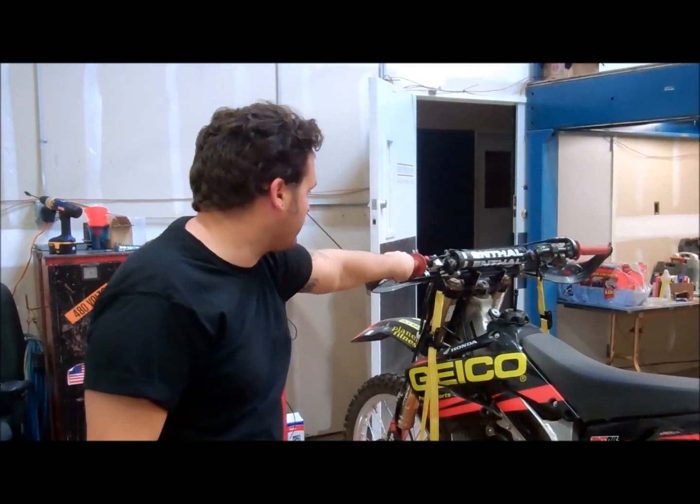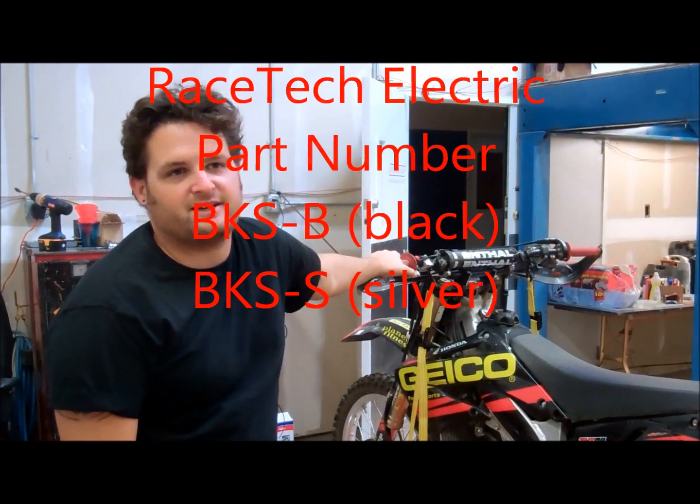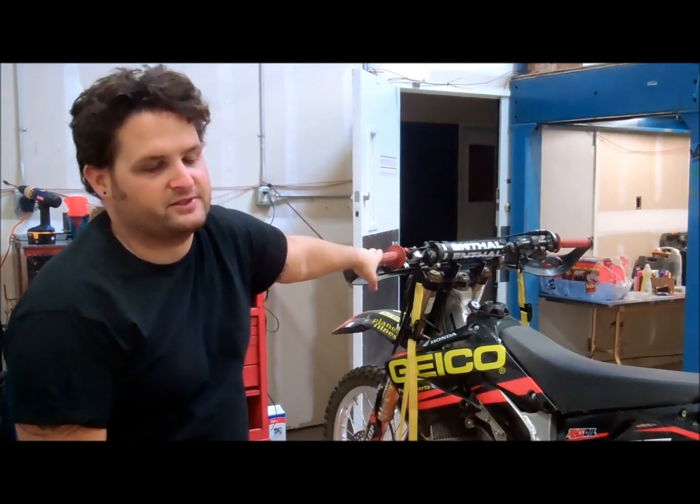Hey, I'm Evan from Racetech Electric. We're going to do a quick video showing our billet aluminum kill switch. It fits pretty much every dirt bike out there. You can use it on street bikes, anything you need a momentary switch for. Works great as a kill switch for just about anything.